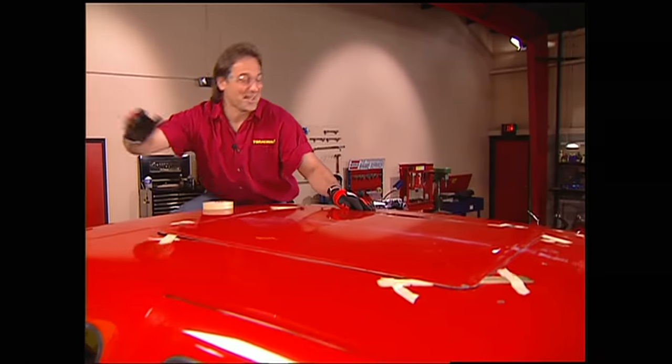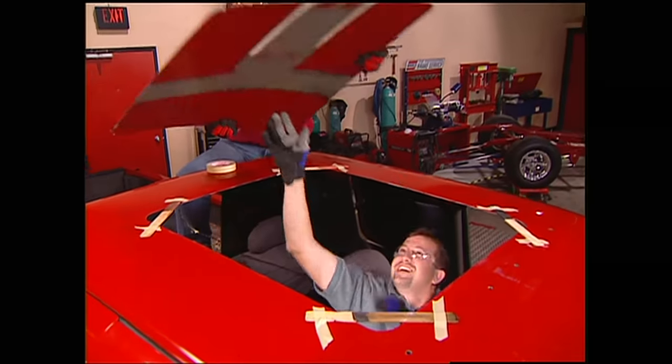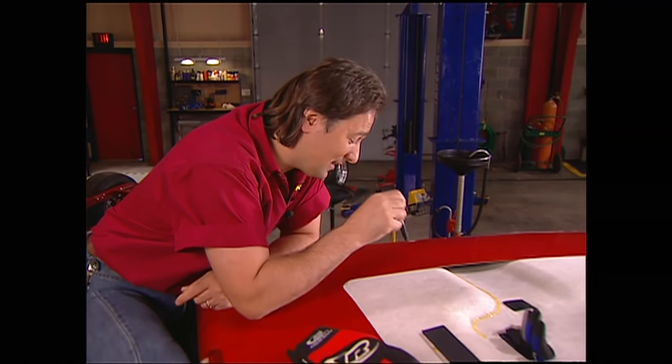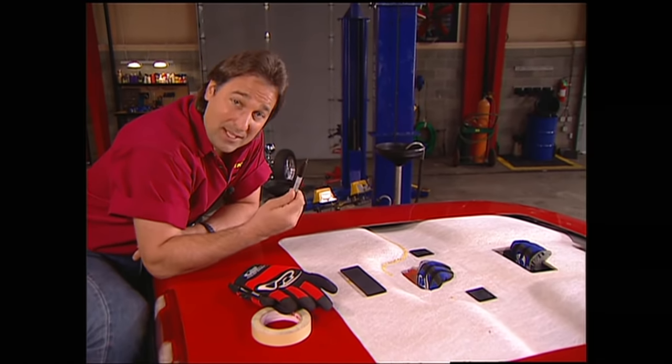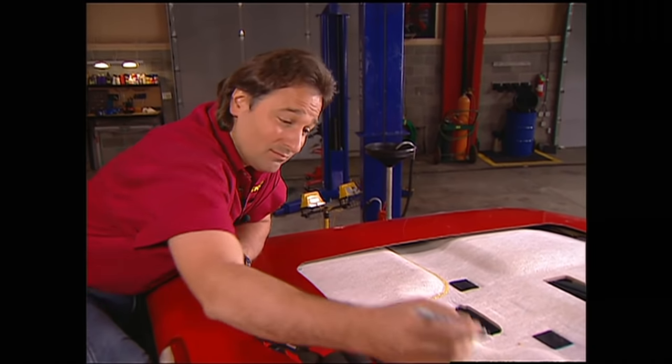The damage is done. Now we're going to have to cut the headliner to match that big hole in the roof. With the headliner back in place, take a pen, mark around the opening, then pull the headliner back out and make your cuts.